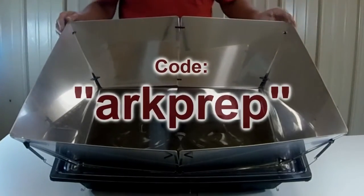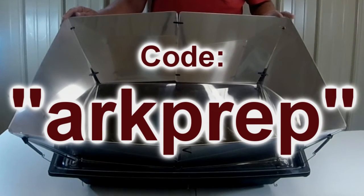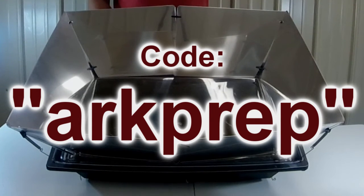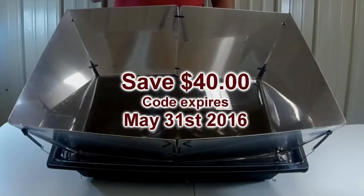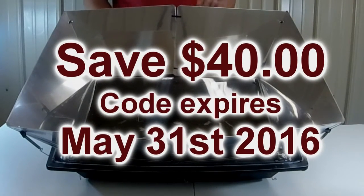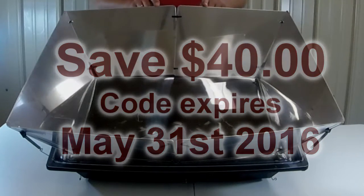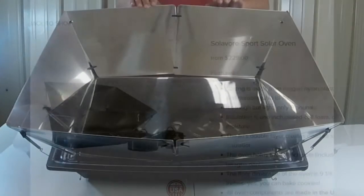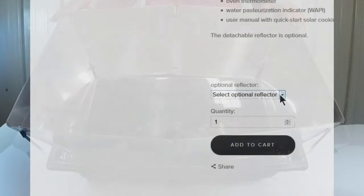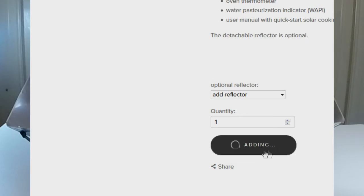I'm going to have a link at the bottom, and it's a code: A-R-K-P-R-E-P. You go to that link, it will have the Solar Sport oven, and then there's an option pull-down for the reflector. Go ahead and click on that, add the reflector. Your coupon code is going to save you $40 off. So if I'm correct, it will be $229 for the solar oven and about $40 for the reflector — you're going to get the whole thing for $229. Regular price is $269 for the whole setup.